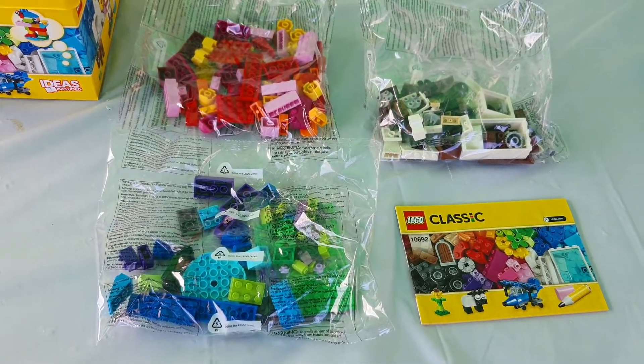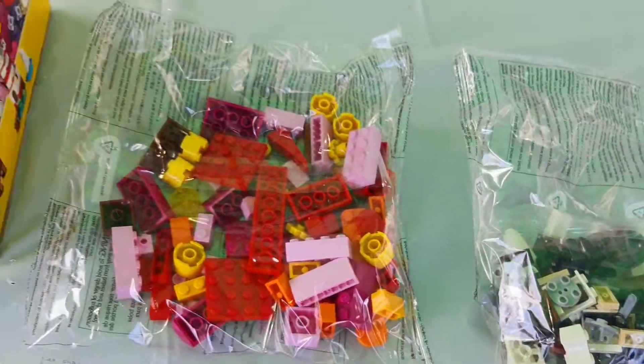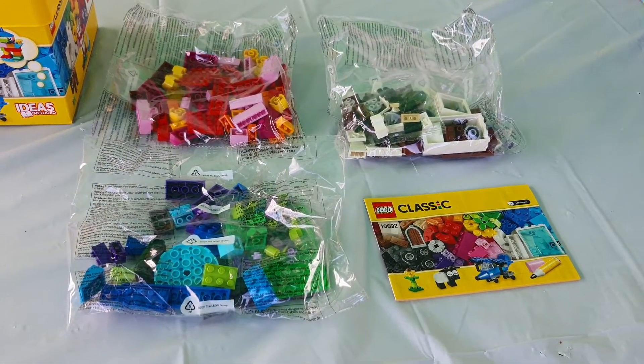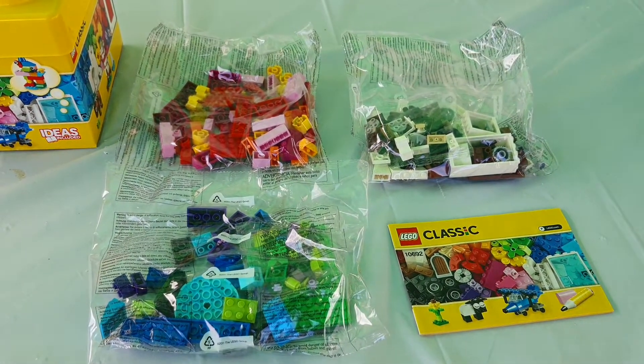Hey guys, this is the overview where you can see all of the pieces in different colours. You could even mix up the Lego pieces to make a very unique building if you wanted to. Although it's really small, you can do many different things with it.